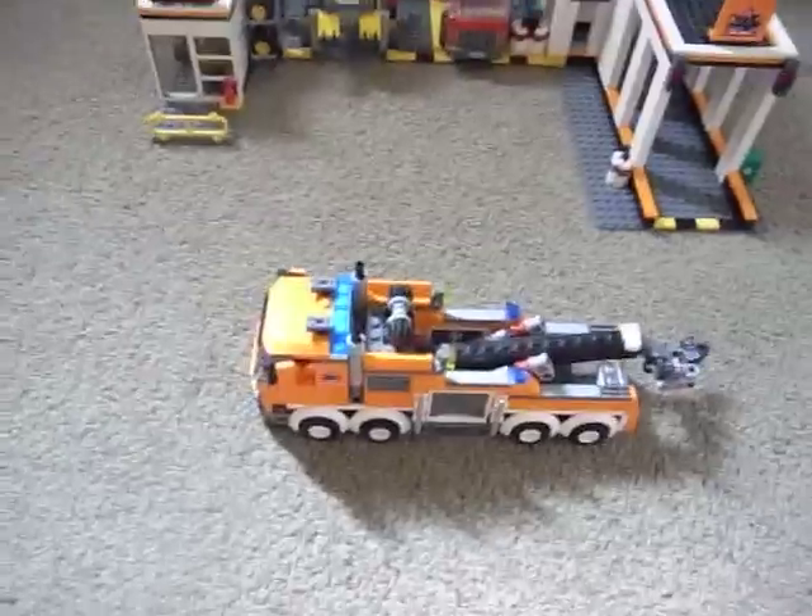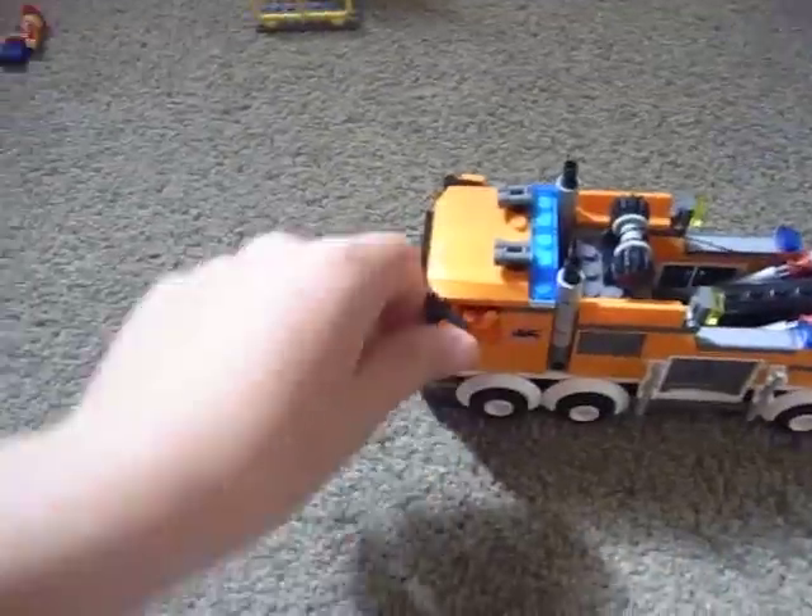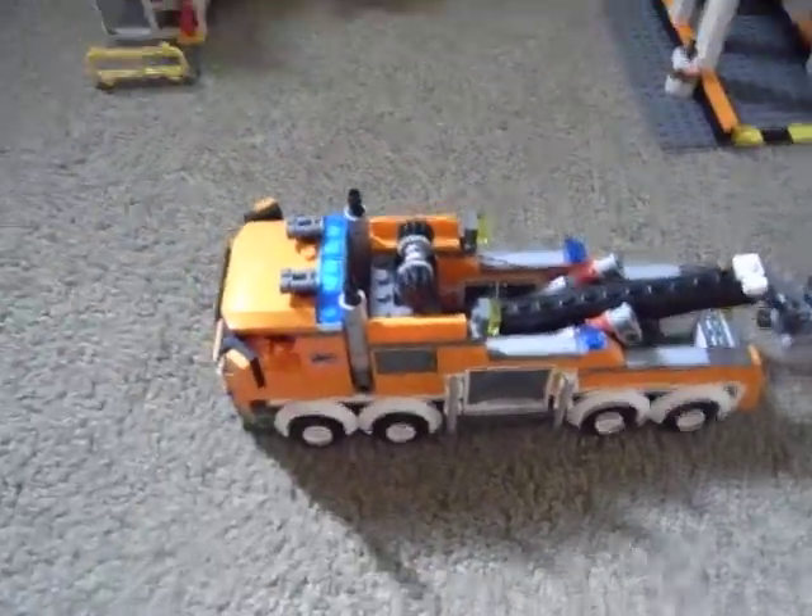Inside is a tow truck - it's awesome! You have to bend the wing mirrors to get it in and out. It has doors and really huge spoilers.